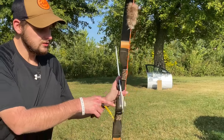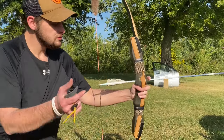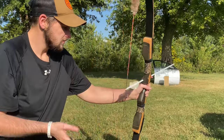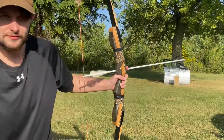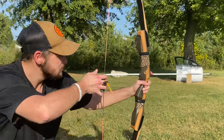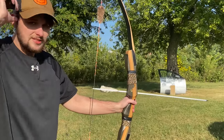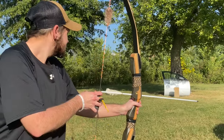The feathers do get matted down, but you just take your finger — Hayley's really good at getting them back the way they were — and that's not a problem. You can shoot them matted and they fly the same. These arrows fly super straight and super smooth.